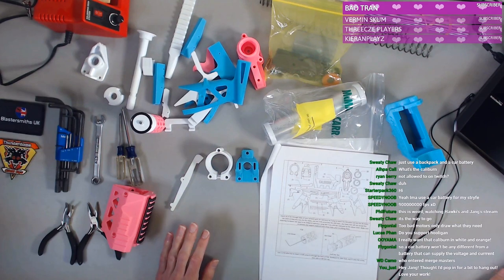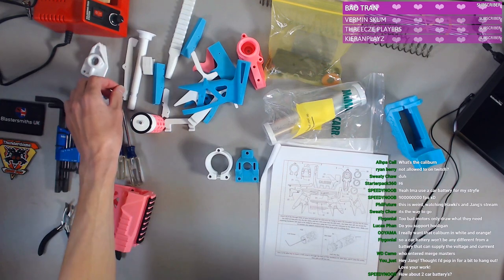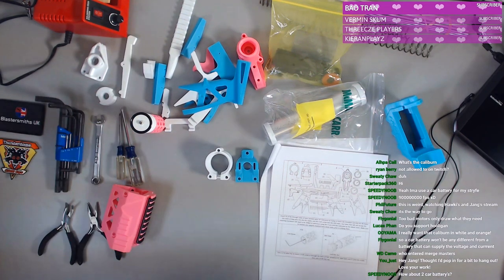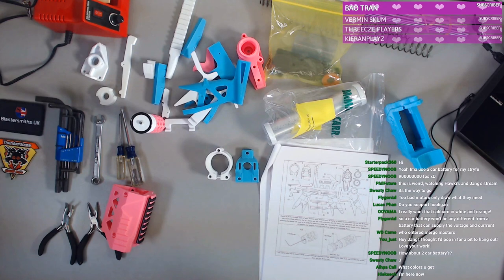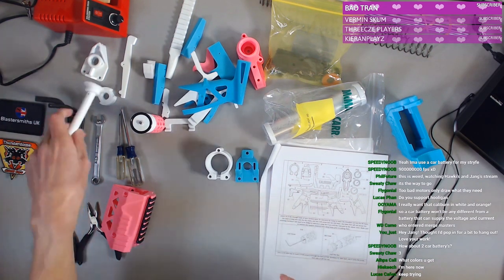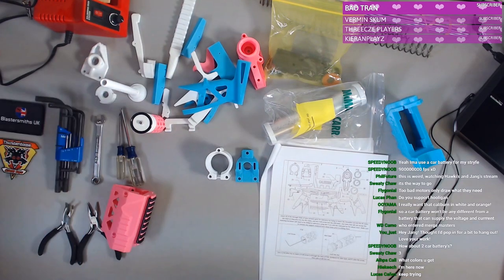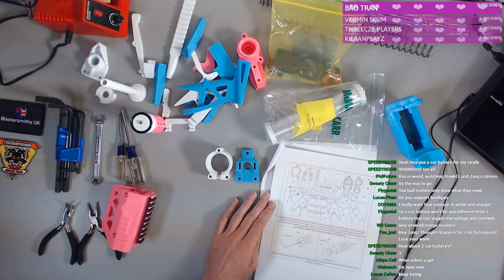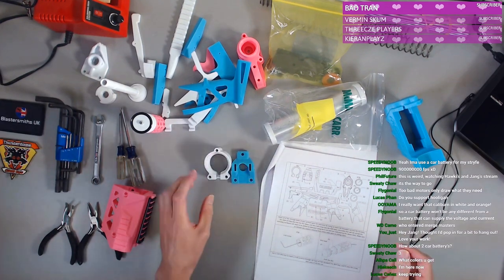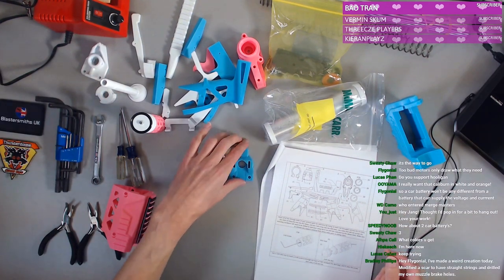This is going to be an exercise in understanding how unknowledgeable I am when it comes to these kinds of things. I have not invested too heavily into this side of the hobby — the building and construction side. I focus mostly on playing and gear. So this is my first adventure into doing this kind of thing — even starting to grasp beyond a basic understanding of what each component is and what they do.